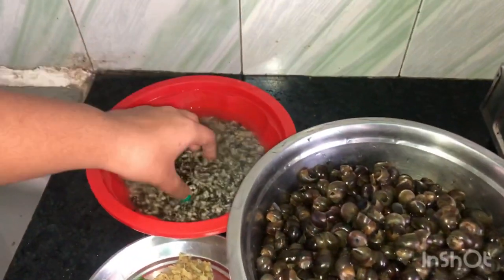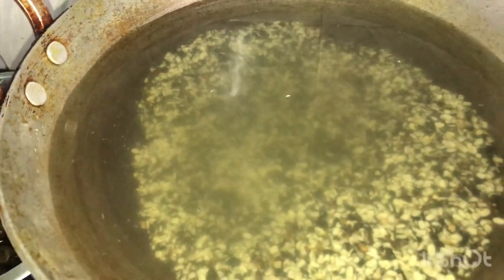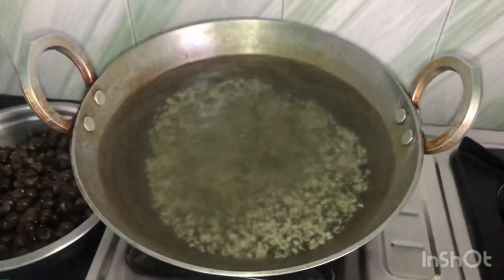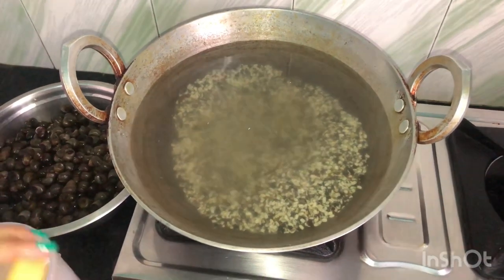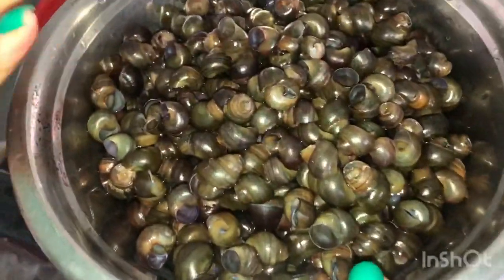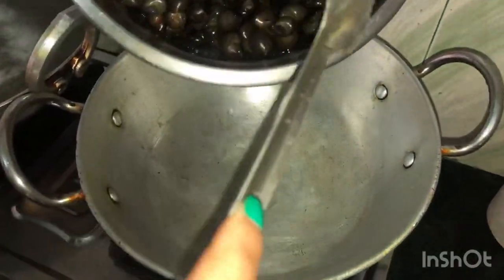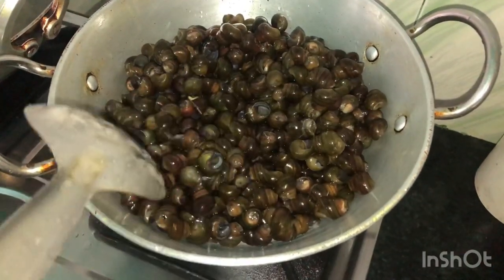First, I will cook the Kala Dal. I will cook the Kala Dal in the Karahi. After that, I will add the Namaq. I will cook the Kala Dal on a high flame first.